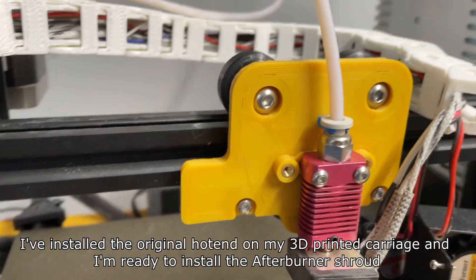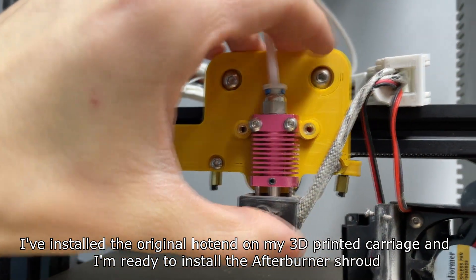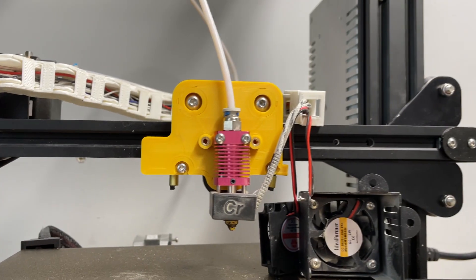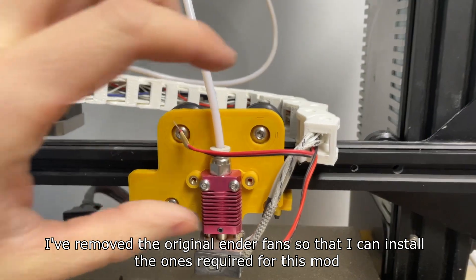I've installed the original hotend on my 3D printed carriage and I'm ready to install the afterburner shroud. I've removed the original fans so that I can install the ones required for this mod.